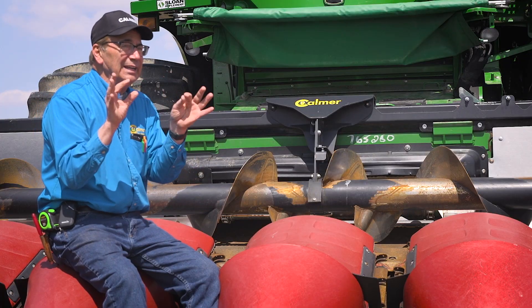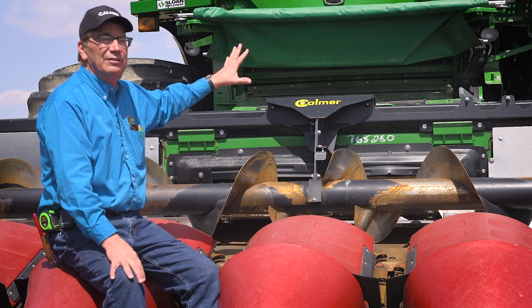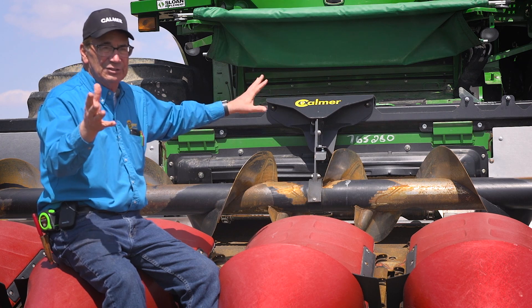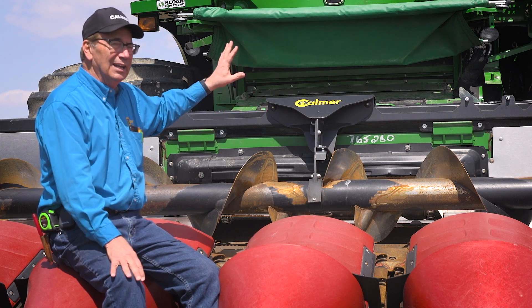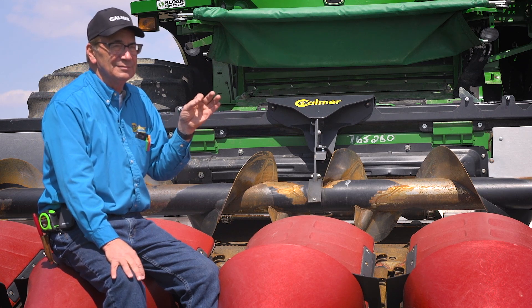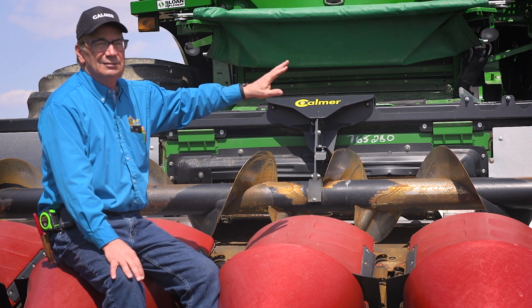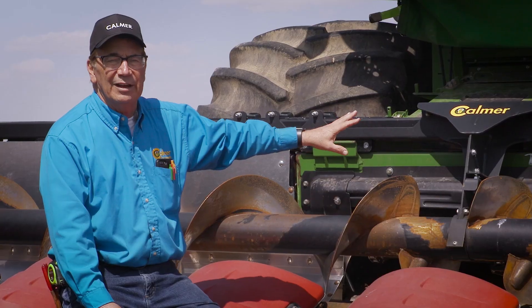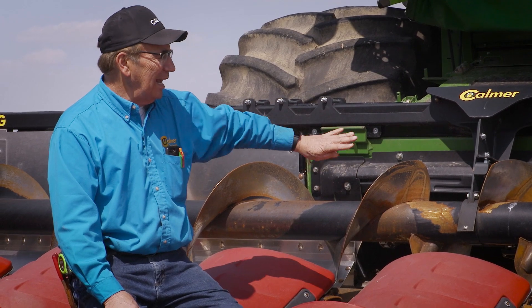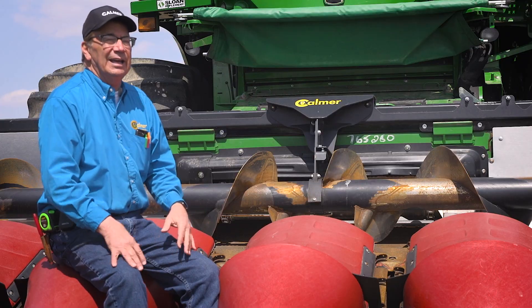The second thing is the speed of the feeder chain. The green combine — this is one of the features I always talk about — certain combines have great features that I love and others that I don't. I love the green combine because I can independently adjust feeder chain speed while corn head speed remains the same. Therefore, during that handoff, if I'm getting a lot of congestion, I can speed up the feeder chain to pull those ears away from the auger and it'll stop the boiling.